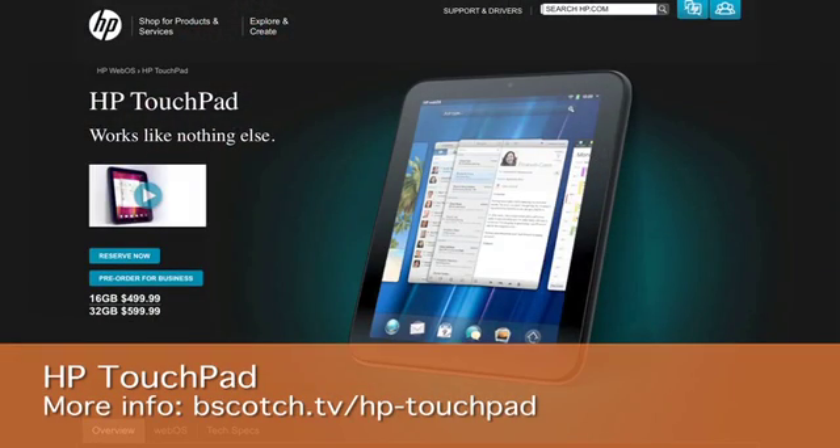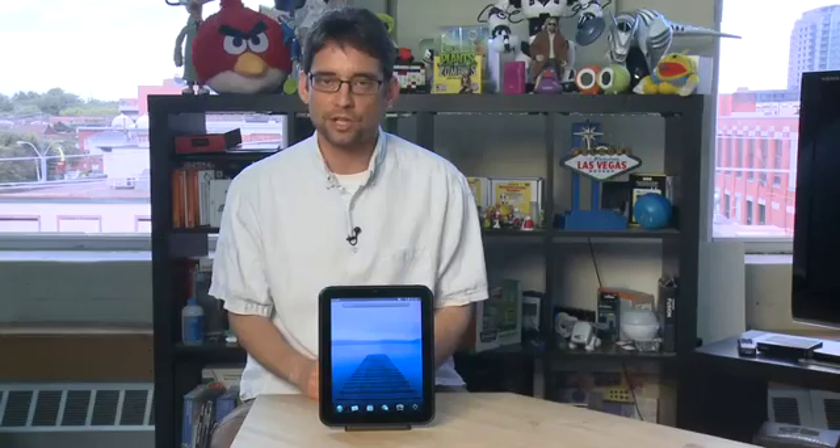Hi, I'm Sean Carruthers and welcome to HowDoI on Butterscotch.com. This series we're taking a look at the TouchPad, which is the new tablet from HP. In this episode we're going to talk about setting up your HP TouchPad for the very first time.